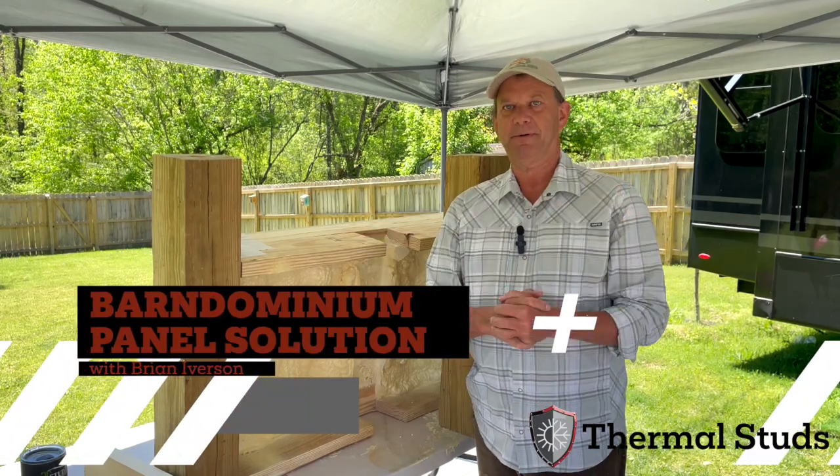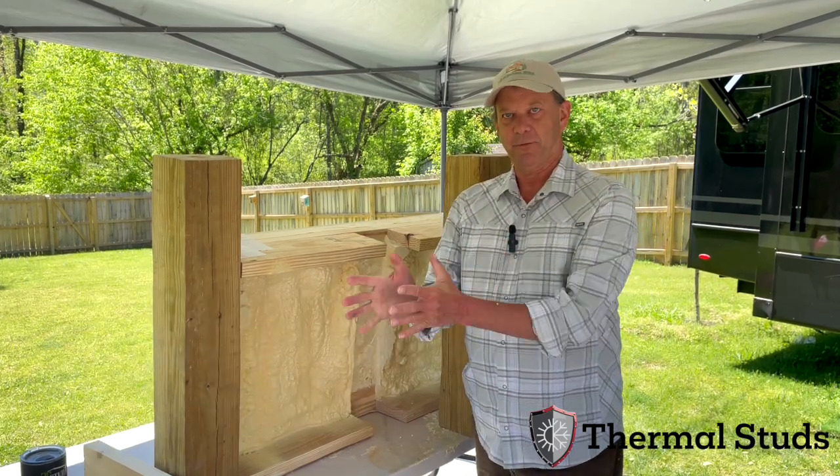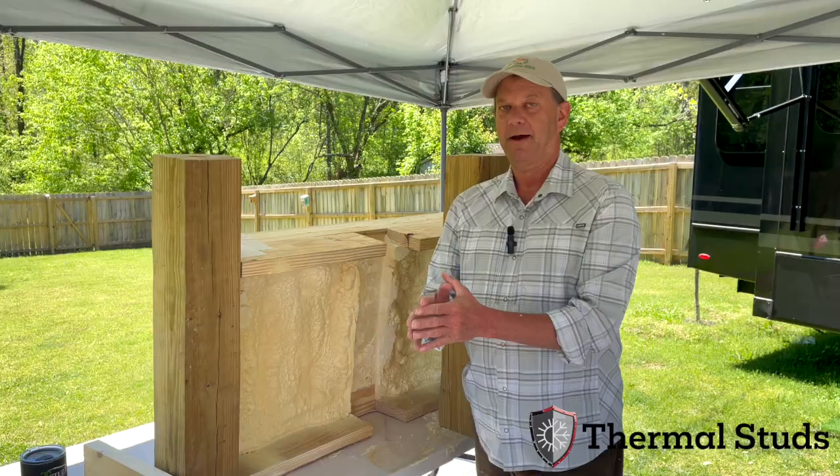For all you Barn Dominium and Shouse people, we have a solution for you. If you want to make them net zero right away, I'm going to show you how to do it.